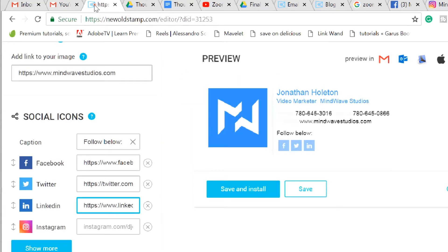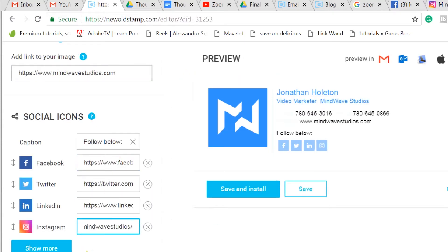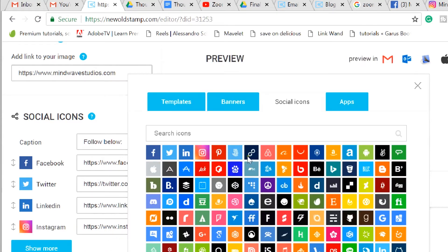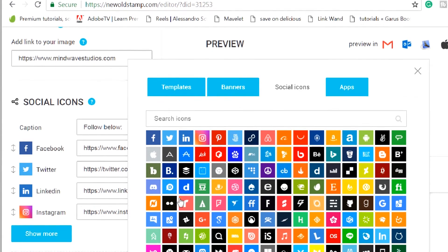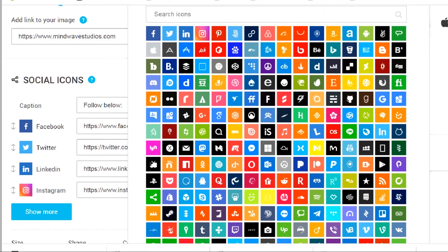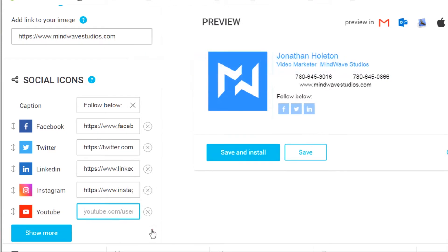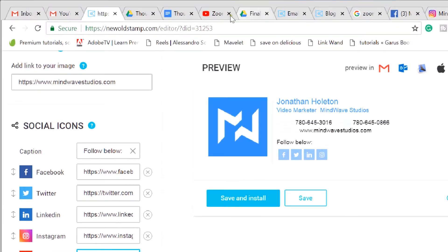And if you click 'show more,' you can have others — there's a whole bunch of other social media options. I'm going to put YouTube down below — Mindwave Studio.